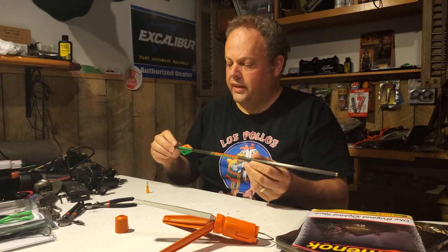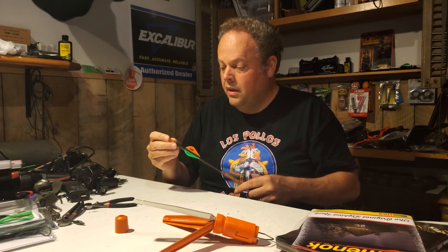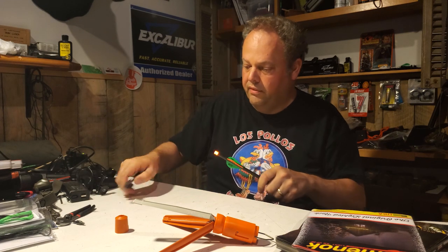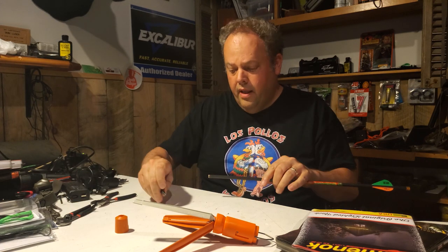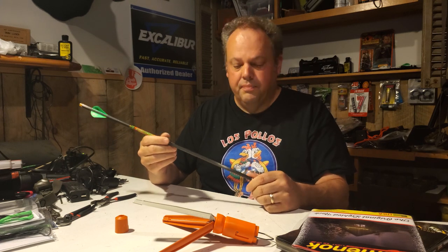Now you can do one extra step here - a little bit of glue on each one of the ends of these veins can help reduce the chances that the veins are going to get peeled off in the target. And we're going to tuck our Burt Coyote Luminoc back in there and slide that back into place - it turns on nicely, we know it works. Look how bright that is, this is awesome. And then we will take our 150 grain field point and put that right on here, screw it into that nice extra heavy insert on the front. And we have ourselves a perfectly fletched Zombie Slayer that is going to allow us to test whether we like helicals or whether we like just the offset.